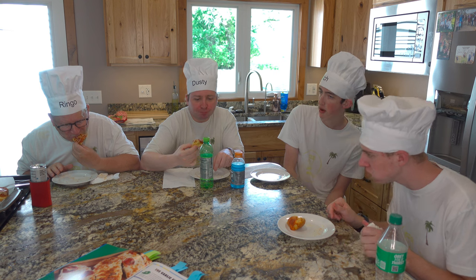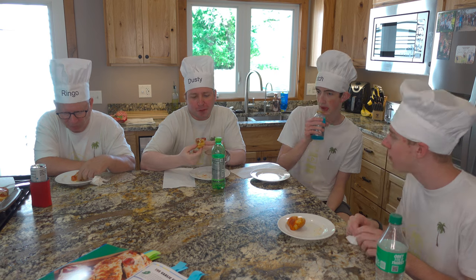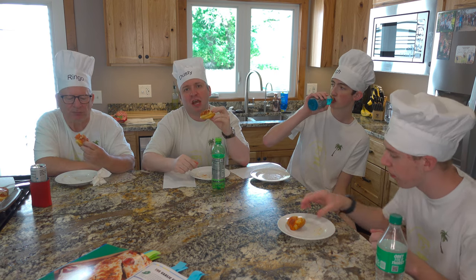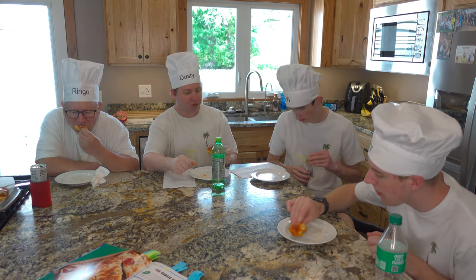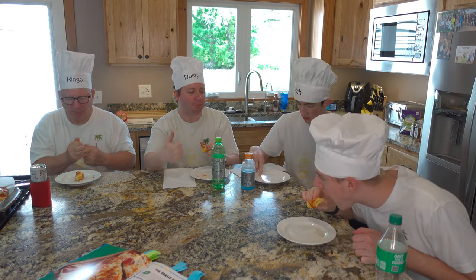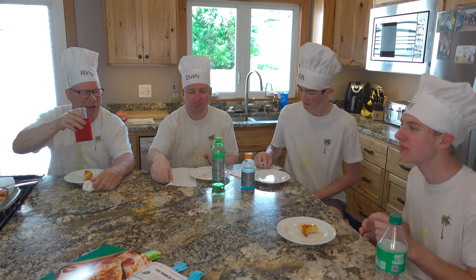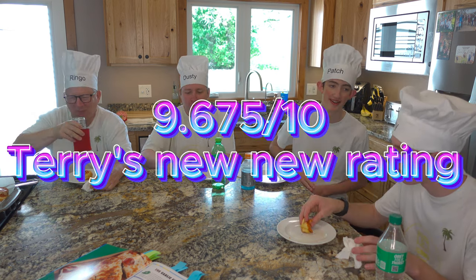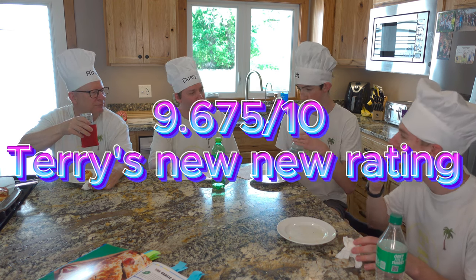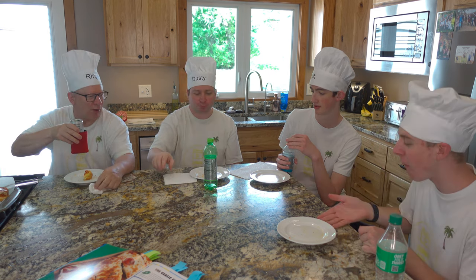I'm giving it an eight and a half. I'll give it a 9.5! It is super good — it's the texture, it's a lot like a pizza dish. It's a 9.5 for me, or technically 9.6 if we're doing weird numbers. What did you like about it? Everything — pretty much everything. Look at that, our plates are empty!